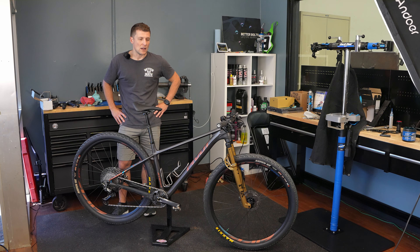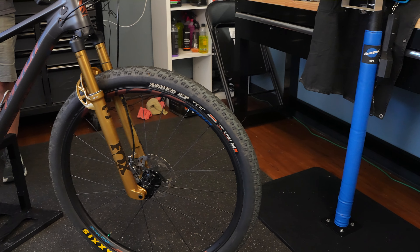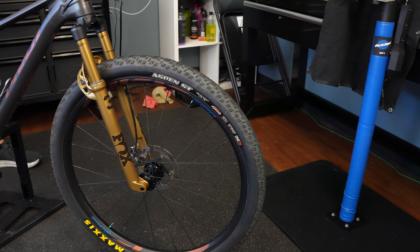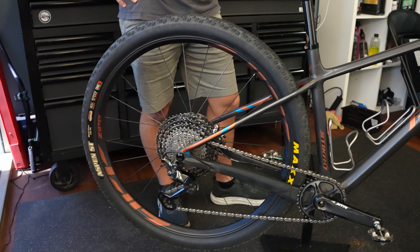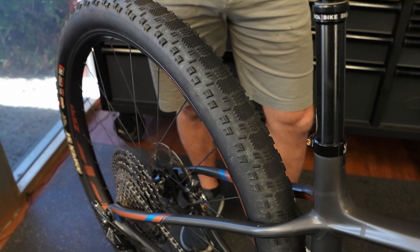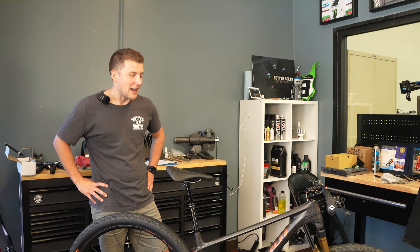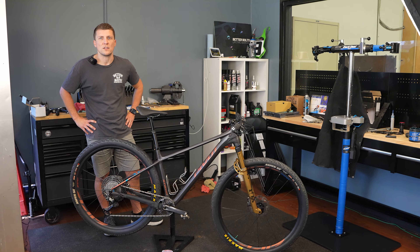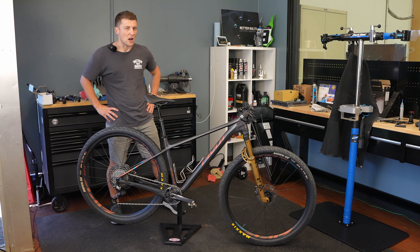I thought the Recon Race front and rear was where I'd end up, until we were at Sea Otter and I noticed some of our Better Bolts team members were running the Aspen ST tire that was team spec only. That got my gears going — is there something even faster rolling? When the 170 TPI tire came out to the public, I ordered two of them and that's where I've been ever since. I never had a sketchy moment at Over the Hump because it's such a mellow course.